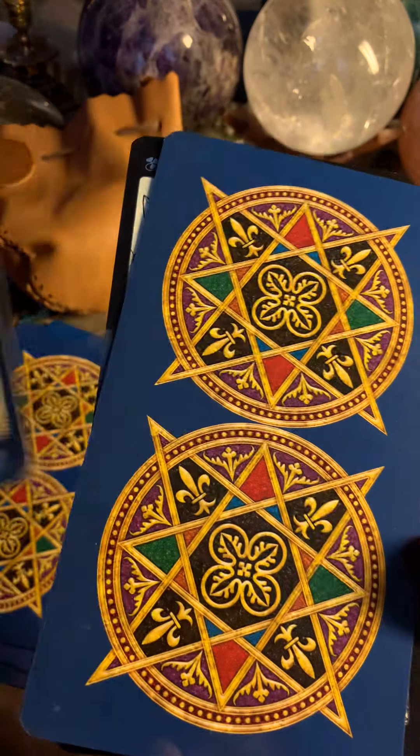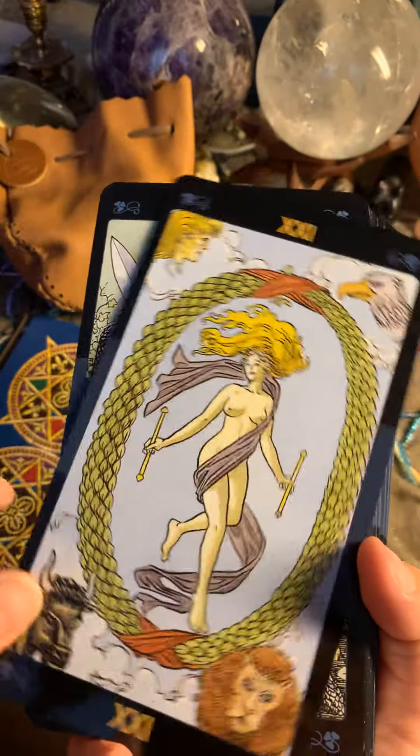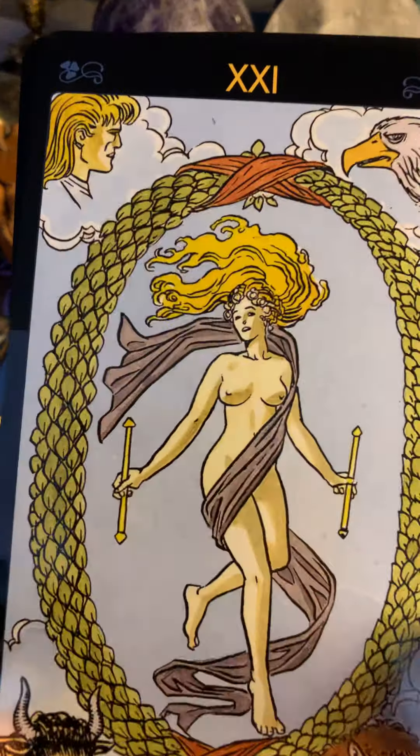Some of the cards might have different angles, like this one — we're used to seeing it in a different, opposite direction. So there is a bit of difference. Here is the World. Here is the King of Swords. Here is the Three of Cups. As you can see, you see these in a different angle compared to the Rider-Smith Tarot, which is interesting. They have done that with a few cards.